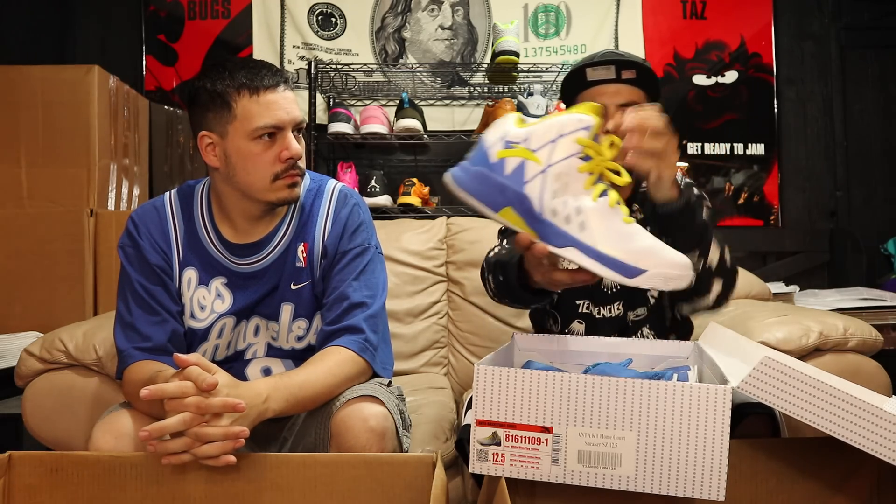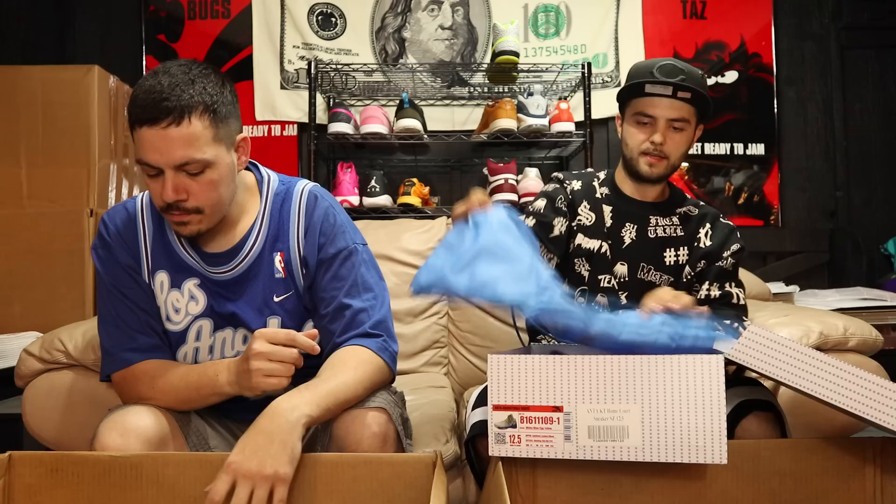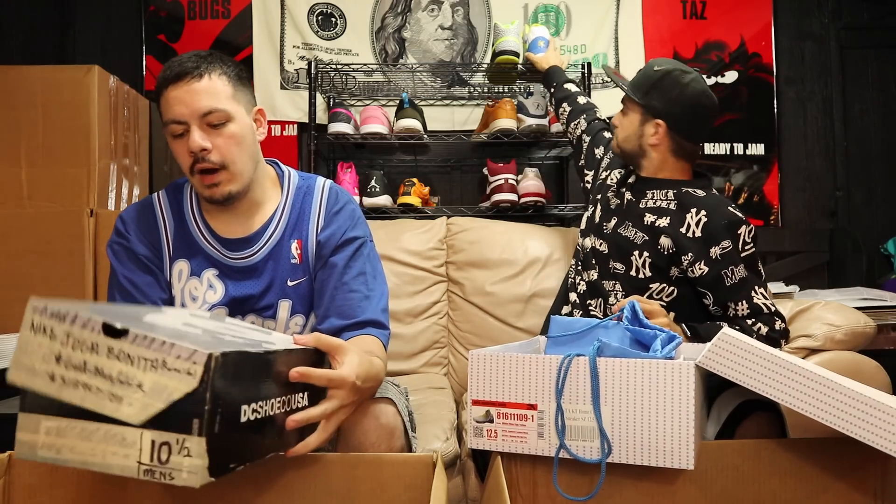Got some shoes here — these are Clay Thompson exclusives. Size twelve and a half, looks like worn once, maybe played ball in once. The bag says 'Answer — Clay Thompson.' The brand is Anta — A-N-T-A. Clay Thompson signature shoe, not too familiar with the brand.